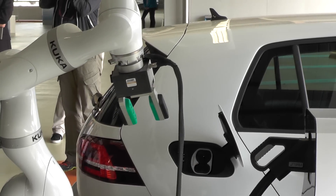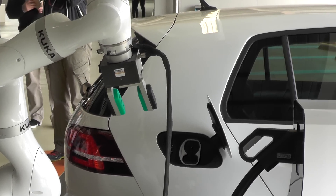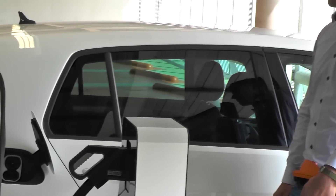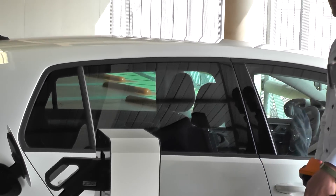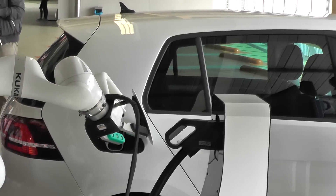You get out of the car, you then tell the system what your vehicle data is, and you start the process, and now you can leave.